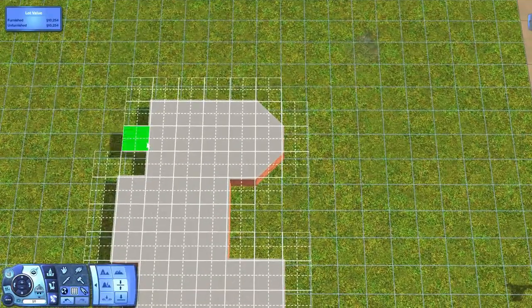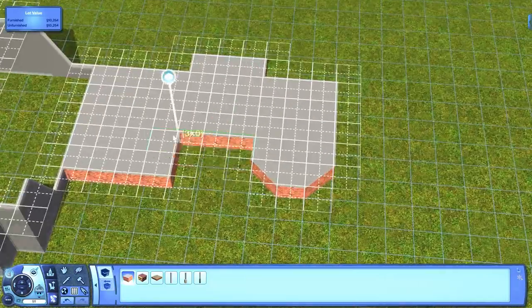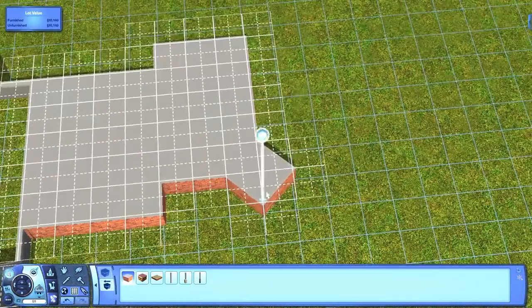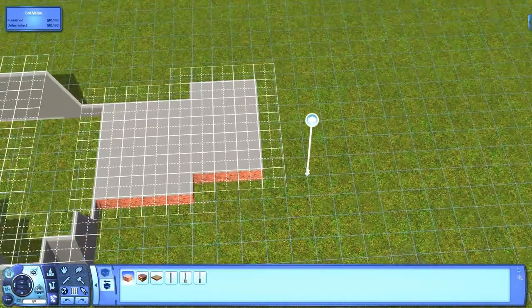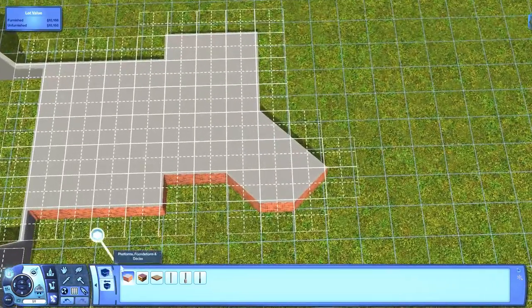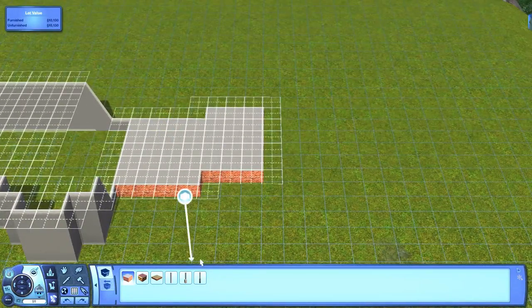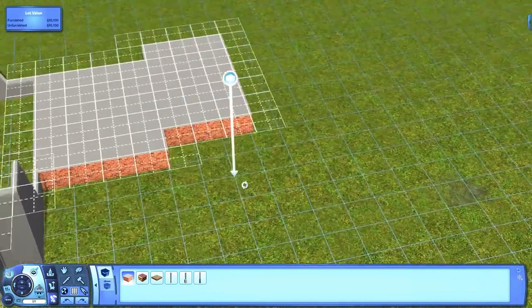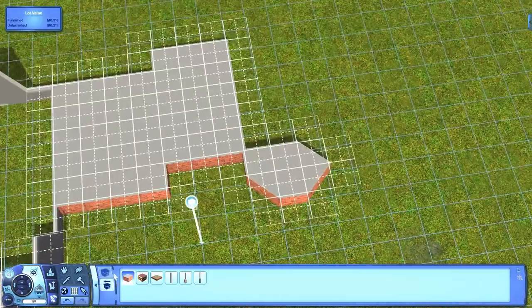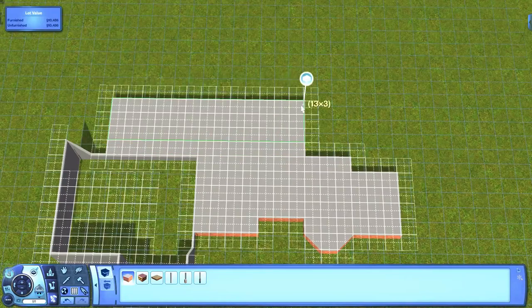It has three bedrooms and four bathrooms. Now I didn't intend for the house to have that many bathrooms — I just don't know what was wrong with me. I just started making rooms and I was like, oh that's a bathroom, that's a bathroom, and you know what sounds nice? Another bathroom. It was really funny, but this house is really pretty and I really like it.